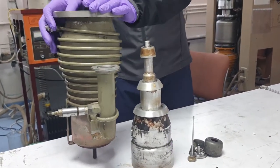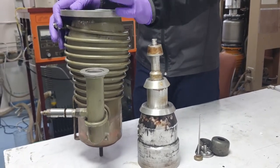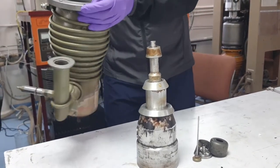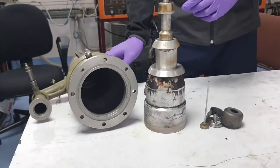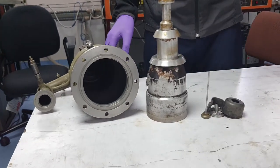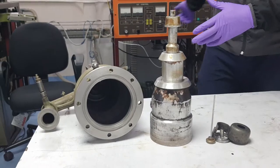Recently we have cleaned this diffusion pump using carosinol — or one may also use xylene — and after that cleaning we have wiped the residues with isopropyl alcohol, then dried it. Now we are going to assemble this diffusion pump for reactive air etching.